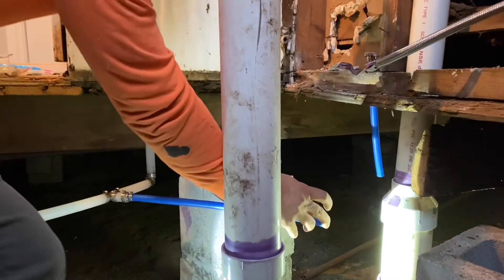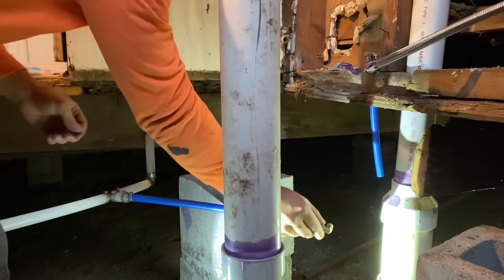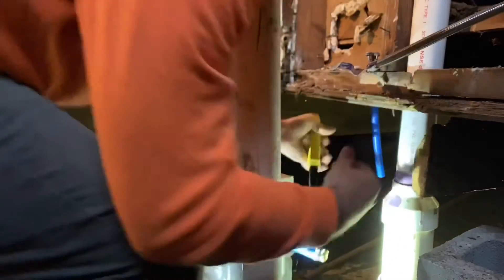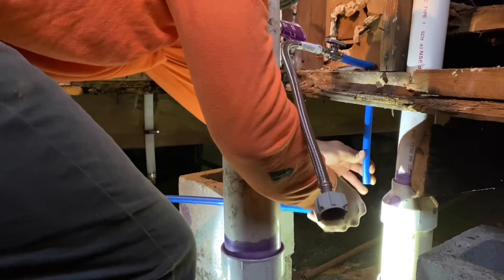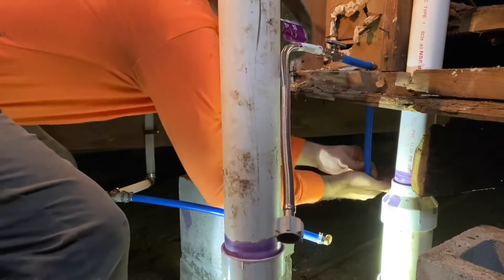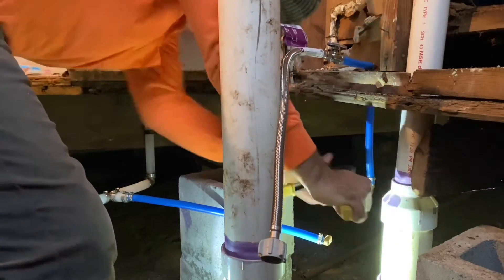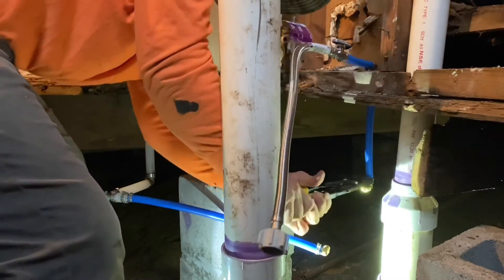I'm going to put another 90 on right here. Put a ring on first and then a 90, and crimp that piece on right now so we don't forget about it. That's 90'd now. We want another piece of pipe and another 90, so let's put another 90 in right here and crimp that on. Same way - take your time, don't get in a hurry doing this. Like I said, it's not fun taking these apart. Okay, so that's crimped on here.